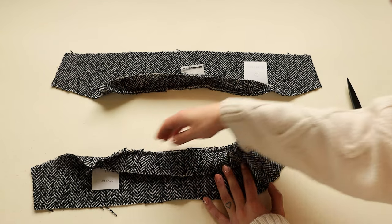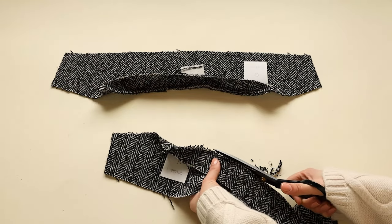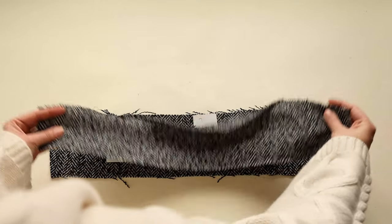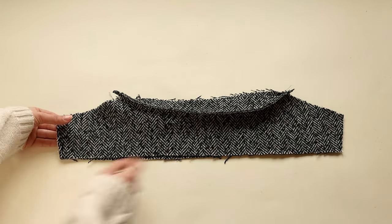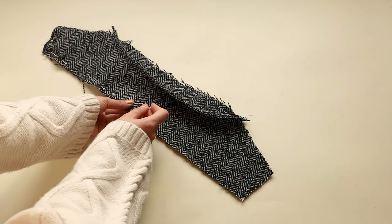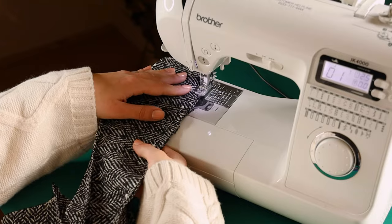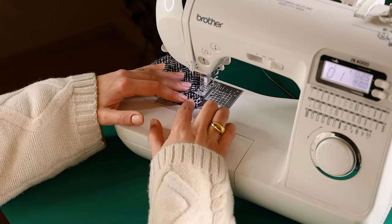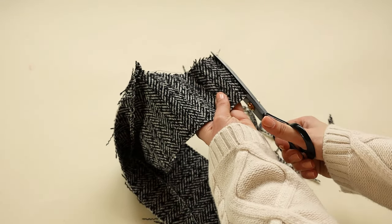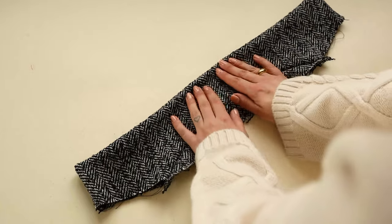Then trim off seam allowance and be careful not to cut the stitch line. Place one collar on top of the other, right side to right side, and sew them together along those lines. Then trim off any extra seam allowance. Turn the collar to the right side and use scissors to make the corners nice and pointy. Then press the collar using an iron.